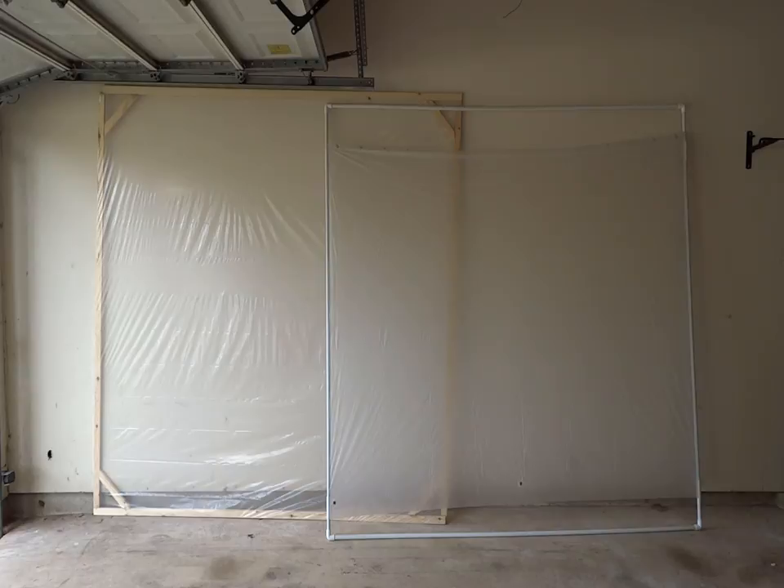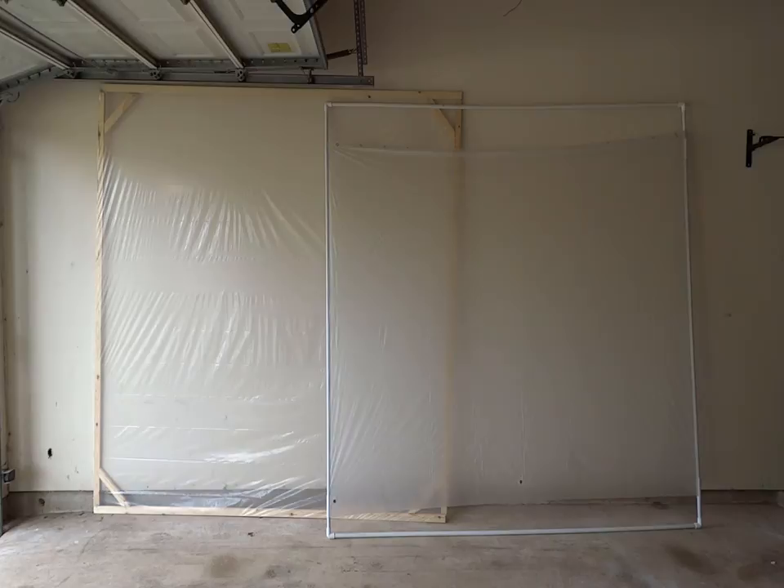Both of these materials are intended to have the viewing image projected from the rear. Because the painter's tarp is much more clear and transparent, it shows the beam from the projector coming through much more readily than the shower curtain does. The shower curtain, because it's a little more opaque, will show the image a little bit sharper and clearer, and will also hide that projector light a little bit better. So let's go ahead and put these up at night and show you a side-by-side comparison with the digital images being shown on each of them.